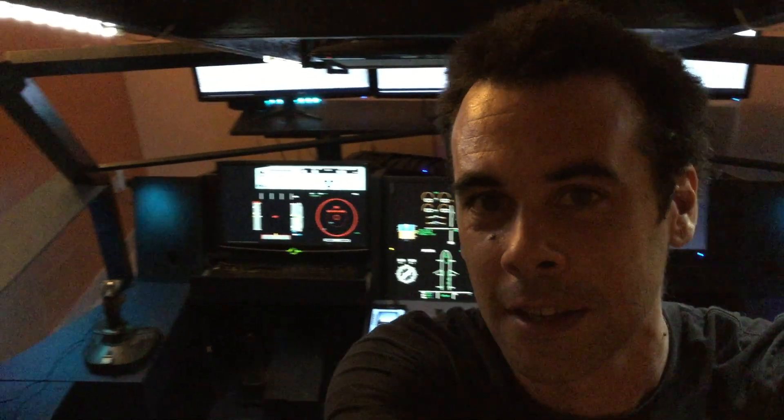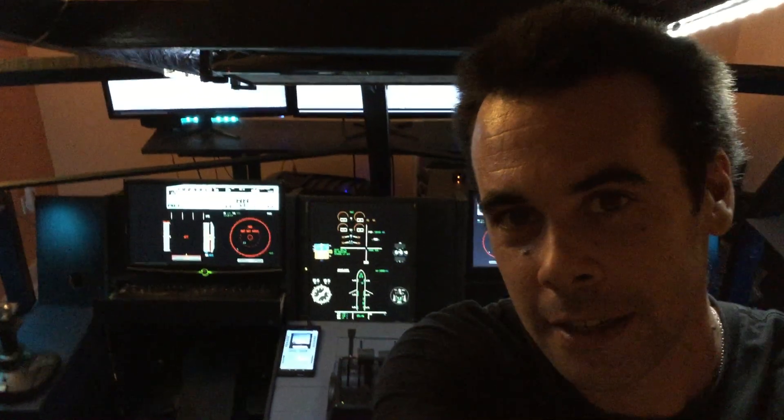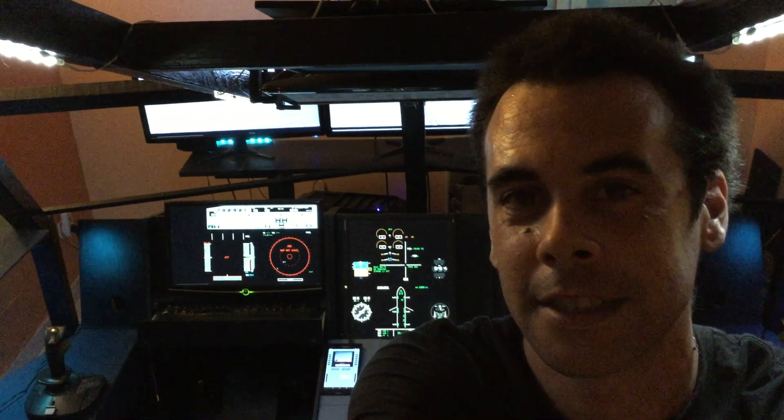Hello everybody, welcome to Pilot Experiencing F820 home cockpit project. This is a French project and I will make a little simulator walk-around and give you some explanations as well as I can. So many thanks to all followers. Let's go.